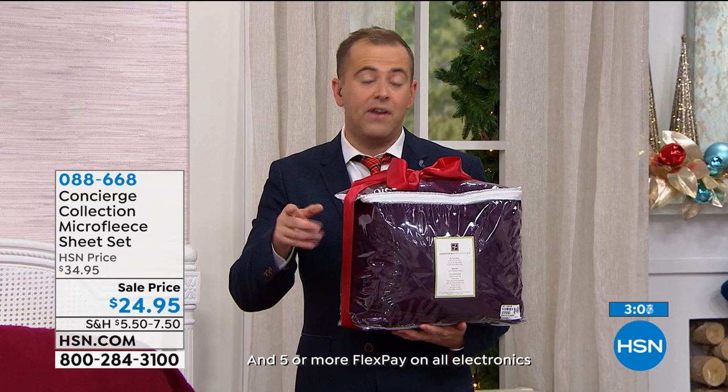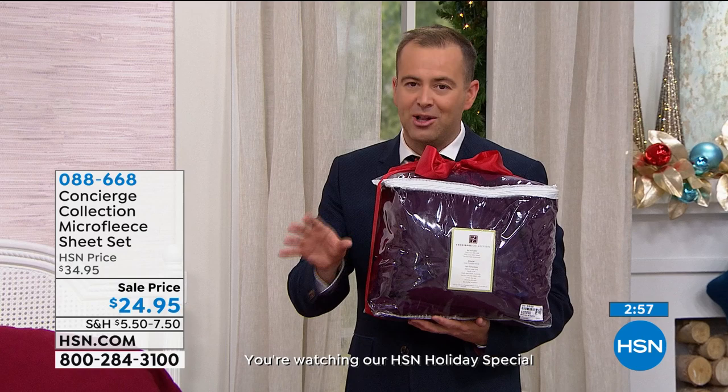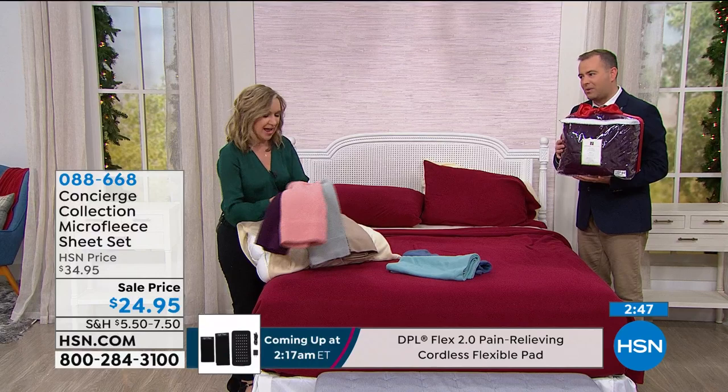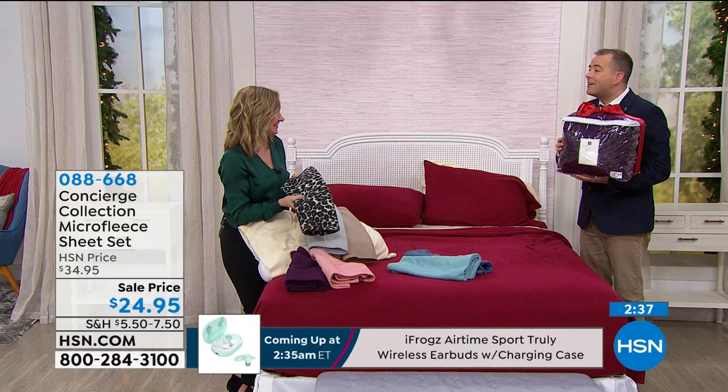Did I mention the price? $24.95 — it really is a fabulous price. We're in the heart of the season right now when people want this type of quality, comfort and warmth, and we've got it on a sale price to celebrate the holidays. Ellen, do you have a favorite color? I love all the neutrals — the cream, the taupe. That cream is beautiful, it's one of the most popular.